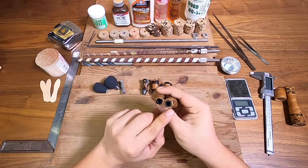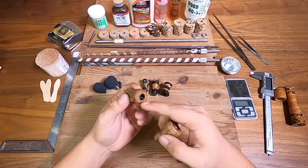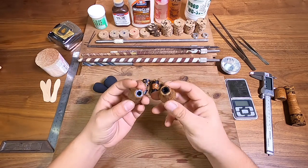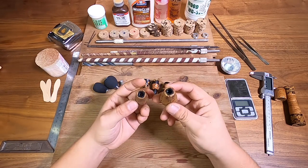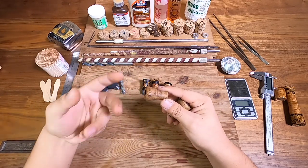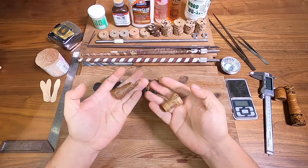They can actually be found in cork or EVA — some of these, you know, might be found on the old Stradics or something like that. So you can just pull off the old material, make something new, put it back on, and you get knobs like that.